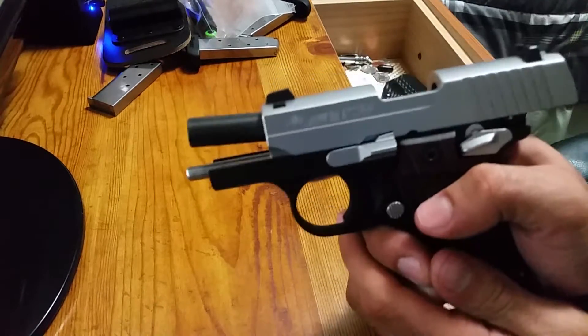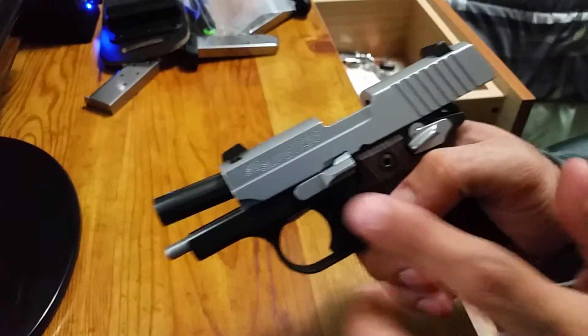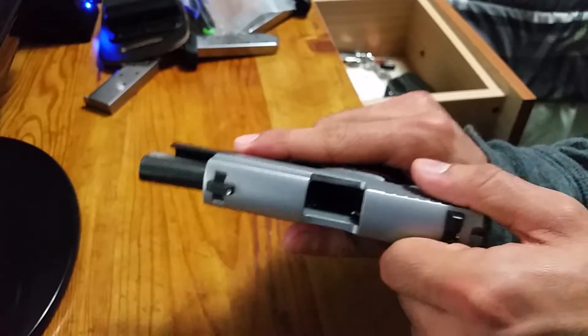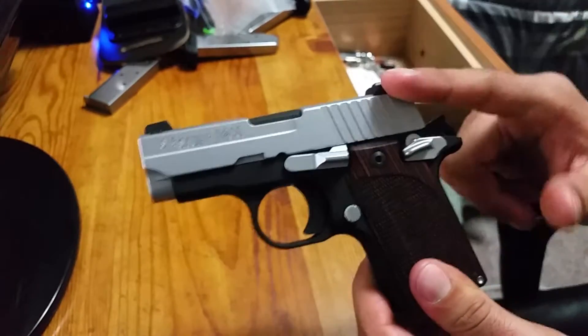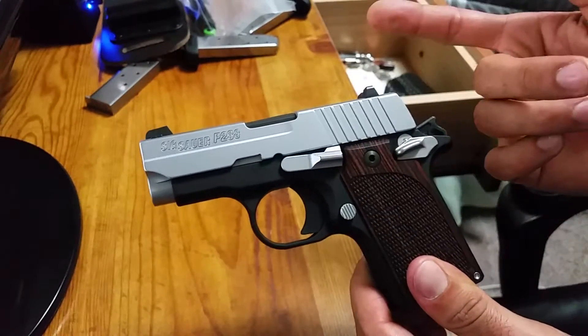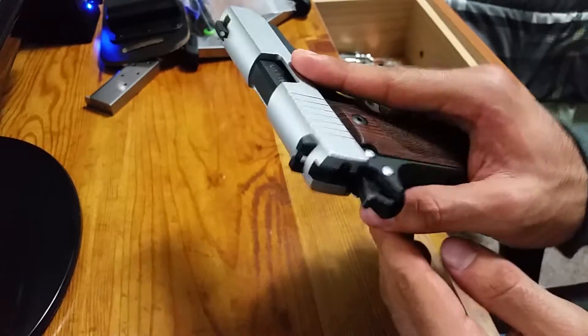Hey guys, I'm just here to do a quick review on the SIG P238 and also show you guys how to disassemble it. I got this gun about a month ago and overall it's been fantastic. It's SIG — great quality, very great looking gun.